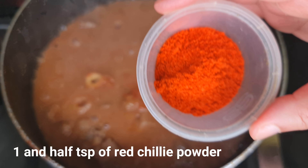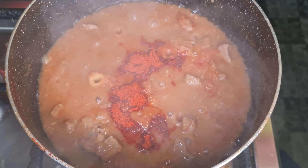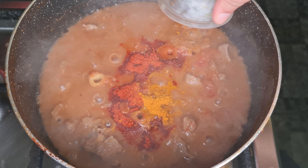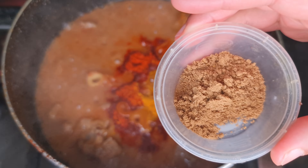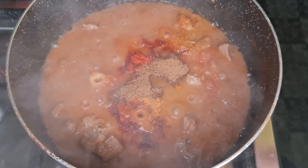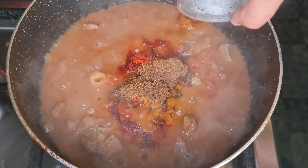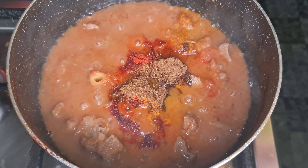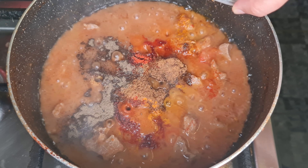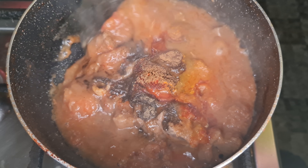We're going to add the spices in now. So one and a half tablespoons of red chilli powder, quarter teaspoon of turmeric powder, one tablespoon of coriander powder, half a teaspoon of garam masala, and half a teaspoon of black pepper powder.